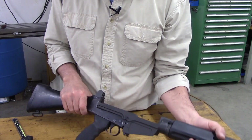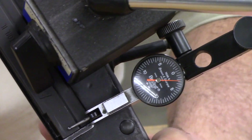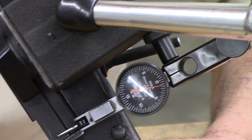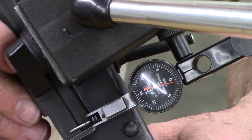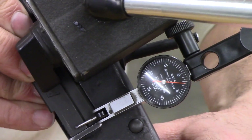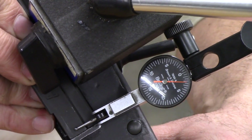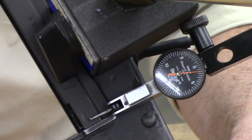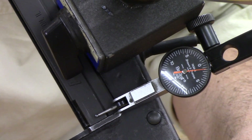I'm going to put the dial indicator back on here and see if we have any movement now. I'm going to try to see what we can get for play with the frame lock pressure. Pushing pretty hard, I'm getting maybe a couple of thousandths. I'm going to take the frame lock off and see what we get there — I'm picking up maybe two thousandths with no pressure from the frame lock plunger. We just eliminated the side play between the receiver and the trigger housing group at the back end from about thirty thousandths down to under two thousandths.